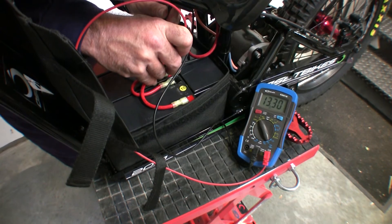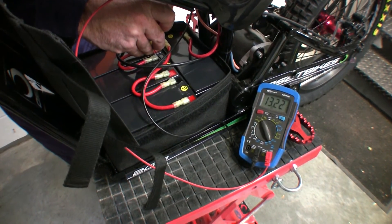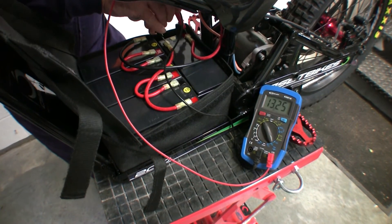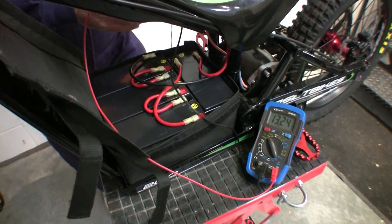If they become out of balance, we can suggest a way to rebalance them. Out of balance means more than 0.1V difference in the individual batteries. If more, using the following recovery method may help.